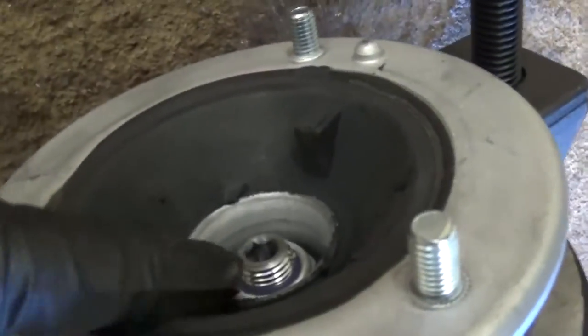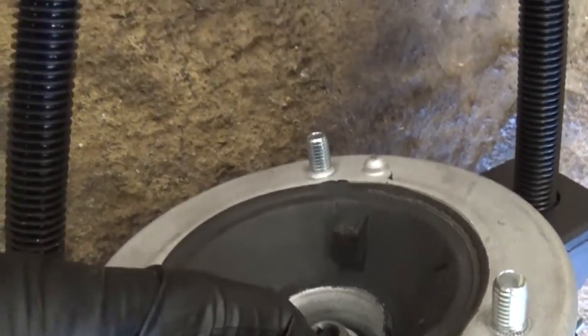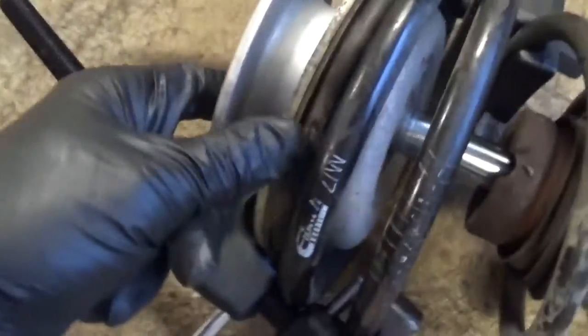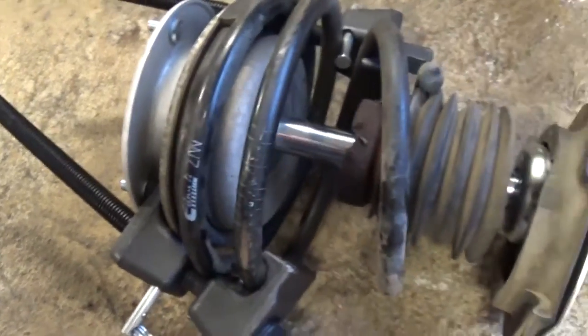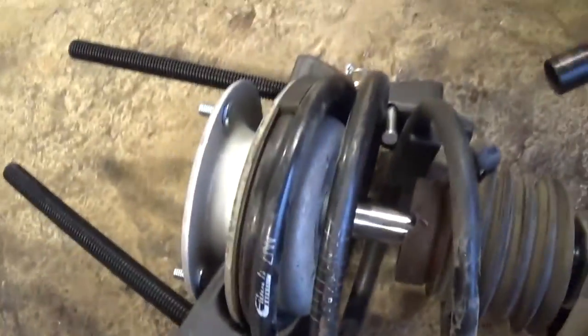We installed it and got the nut tight all the way. If it's spinning, you have to use a hex key to hold it — there is a special socket for that, but if you use the impact you can eventually get it tight, which is why we like the impact. Now you have to start undoing the spring compressors.